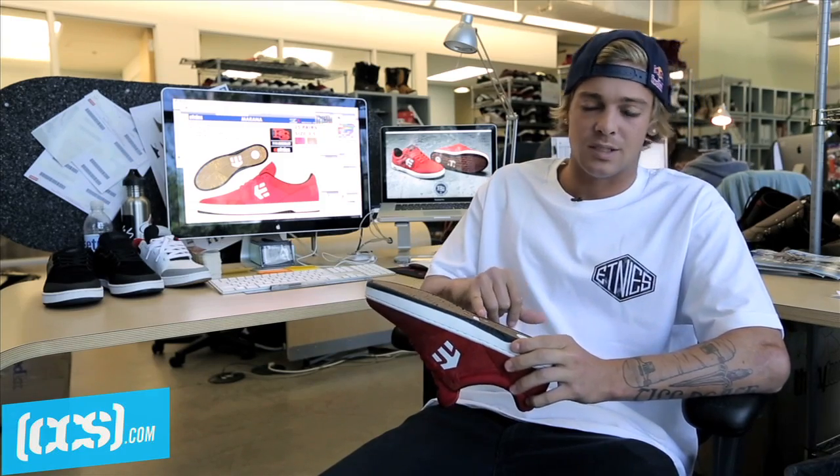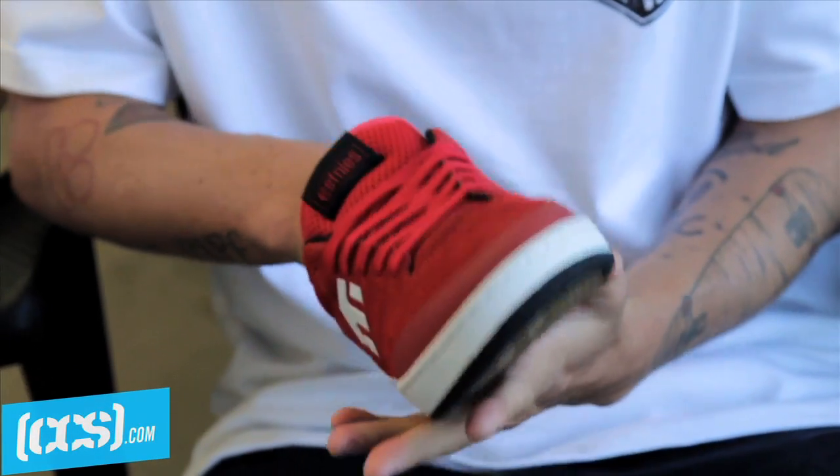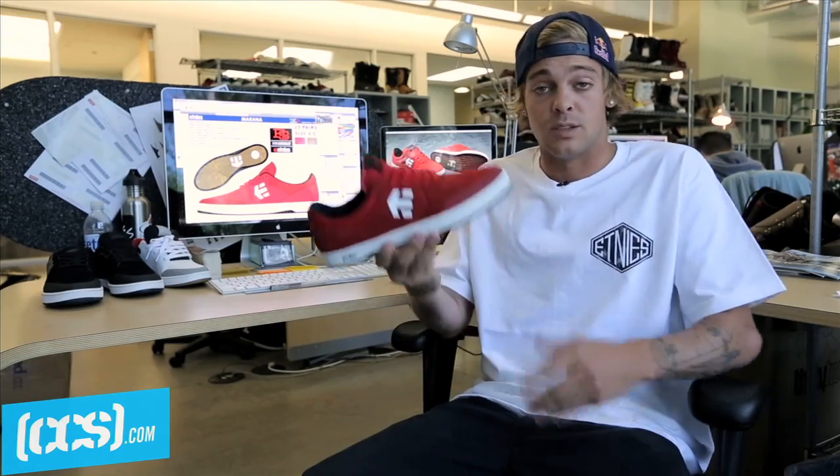And it really makes a difference. You can jump down things and you can actually feel it in the shoe when you hit the ground. It's just a lot softer and basically just means you can skate longer.